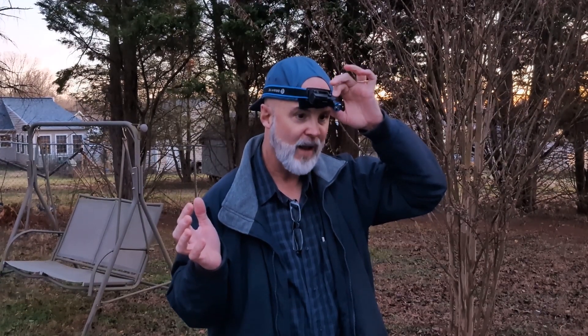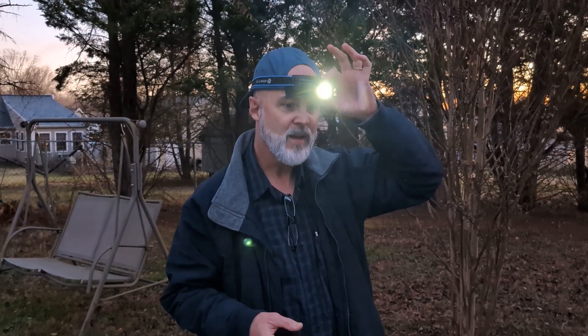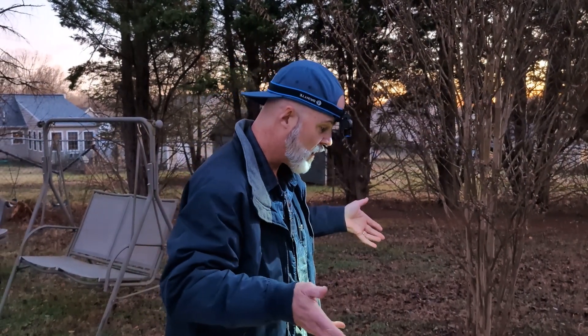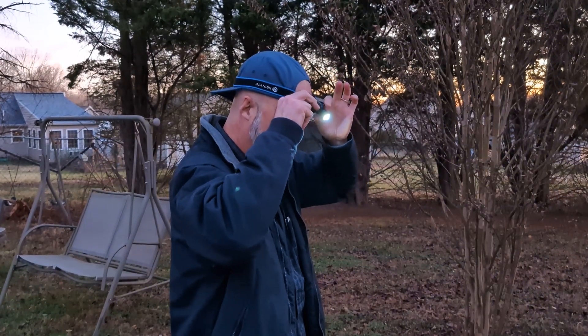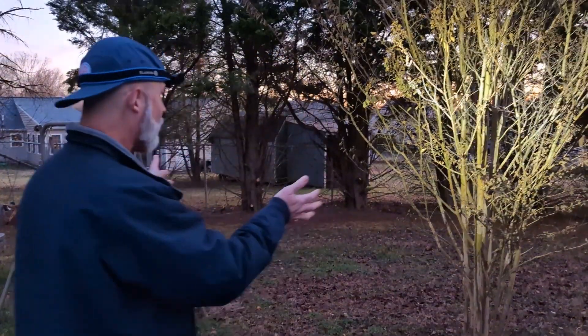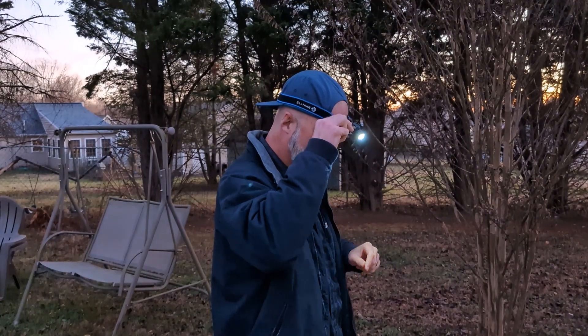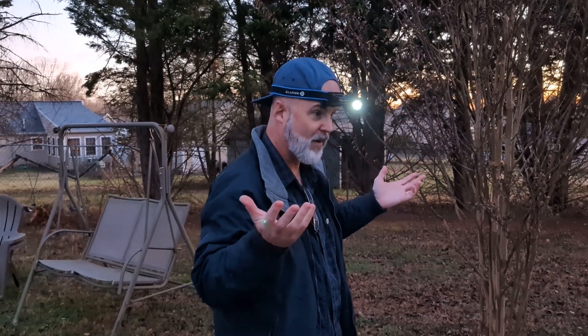Out here in the yard before it gets too dark with the Brinyte HL16 headlamp. When you press the button you get moonlight mode, then press again and it gets brighter — it starts on that low mode and steps up. The cool thing is you can tip the head all the way up, or all the way down — for me this angle is about perfect. You can also slide it from side to side. It seems pretty powerful, and the flexibility of being able to tilt and swivel the head is great.